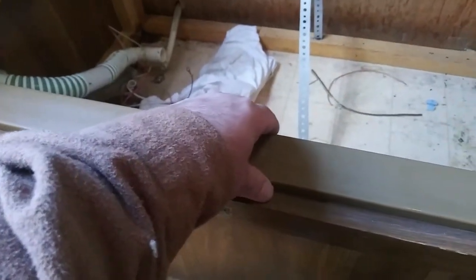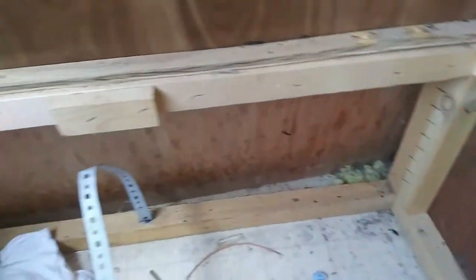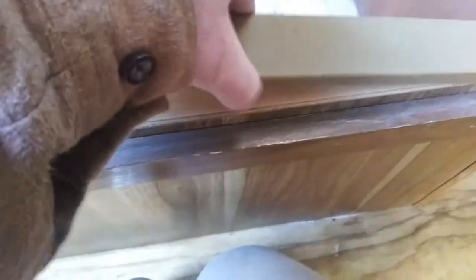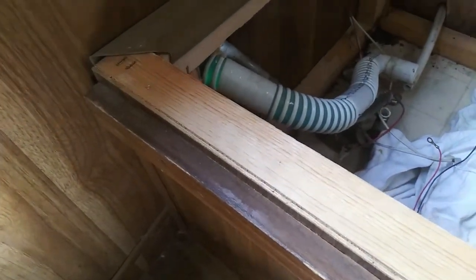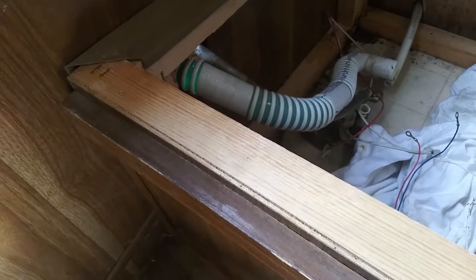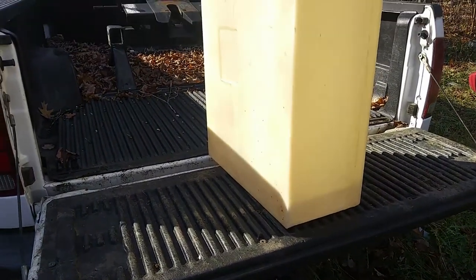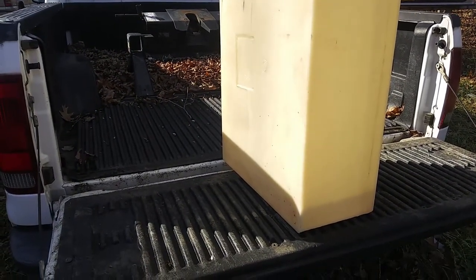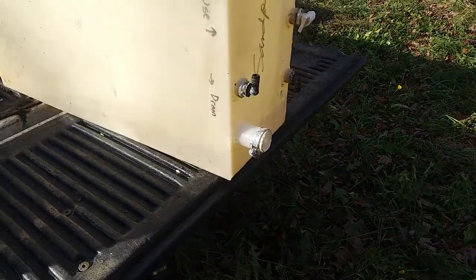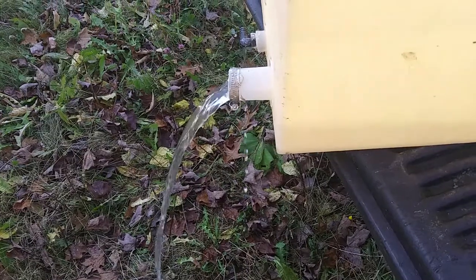I'm thinking as I go — next step seems to be figuring out what comes out next. It looks like these trim pieces might reveal a secret, so let's pull these out. It looks like staples, so some of that's gonna have to be pried out unfortunately, but I'll investigate. When you don't have a workbench or shop, the back of the truck has to do — we'll empty it out that way.